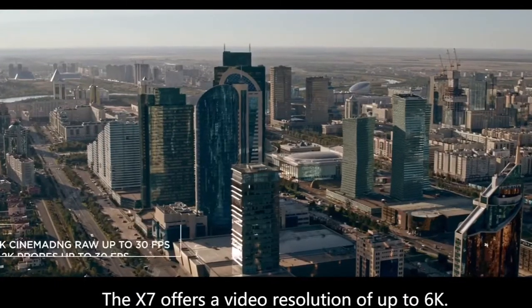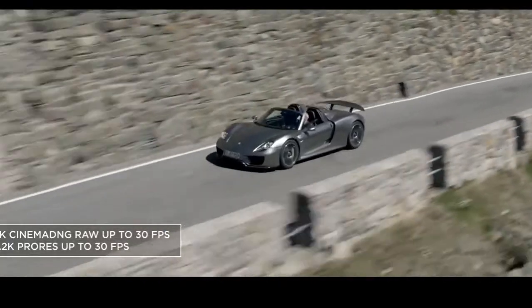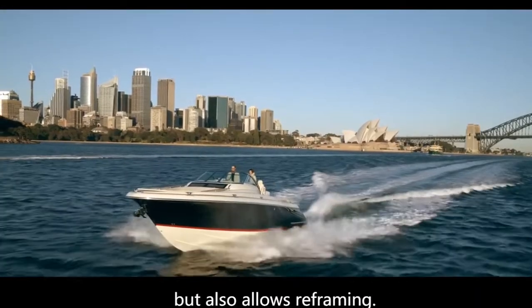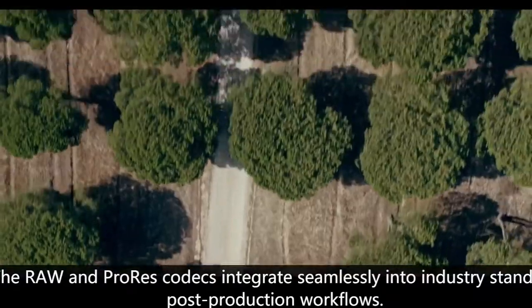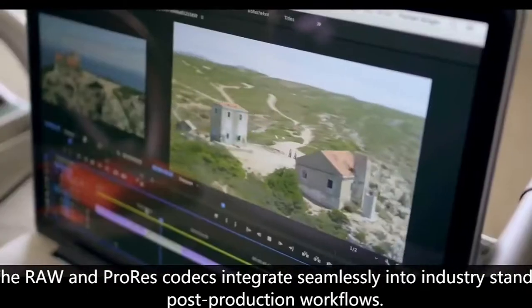The X7 offers video resolution of up to 6K. The high resolution not only provides incredible detail but also allows reframing. The RAW and ProRes codecs integrate seamlessly into industry standard post-production workflows.